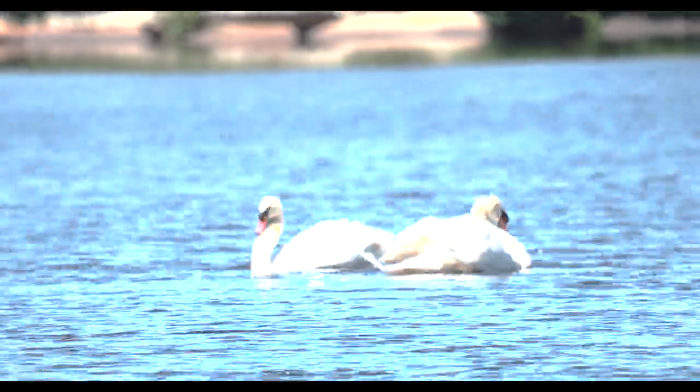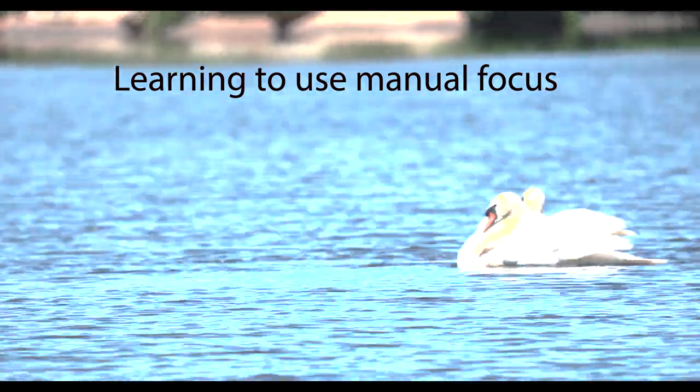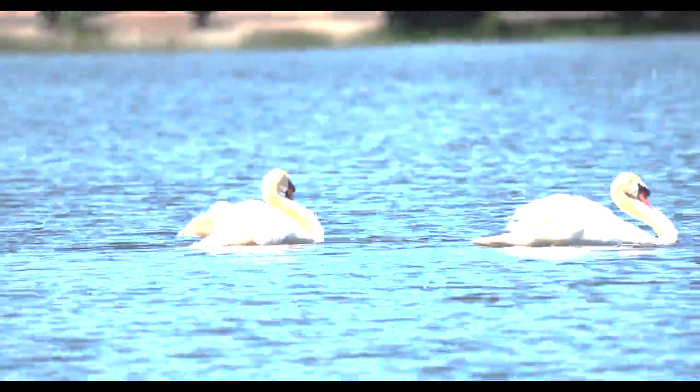Fortunately, they did come closer to me eventually, just when I was about to leave, and I got some really cool shots — especially this swan dance. I think that's really interesting.